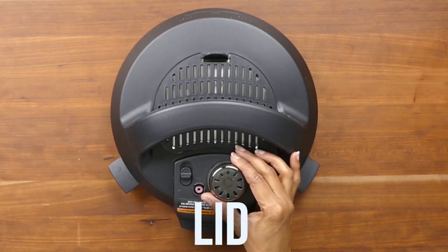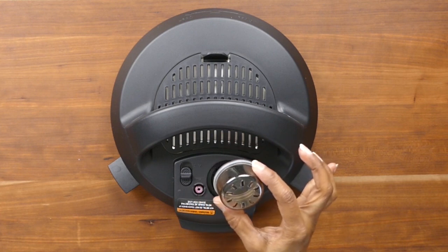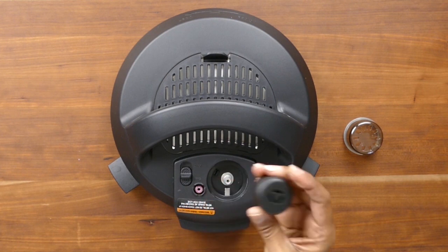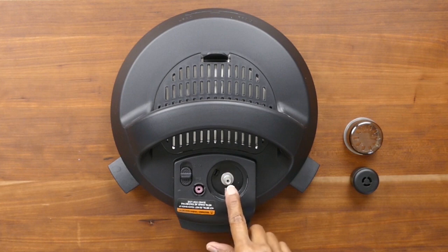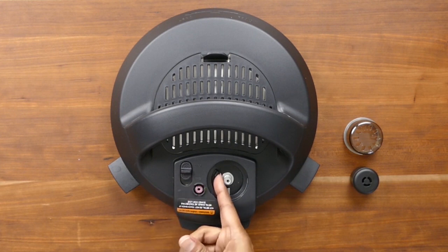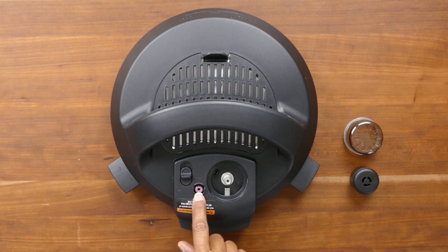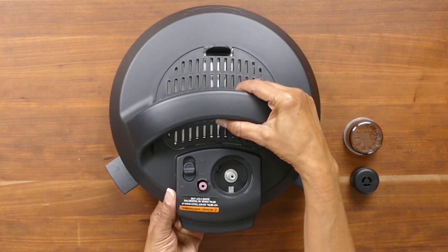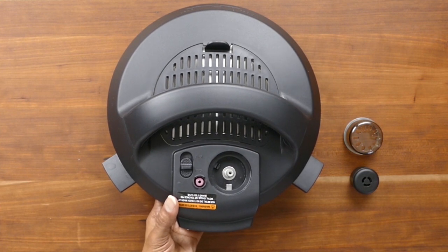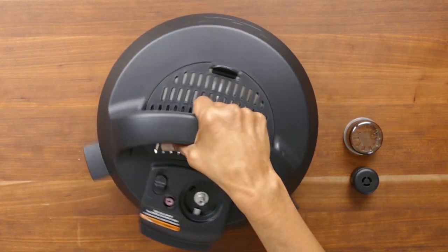Here we have the lid and the steam release assembly, which is made out of the steam release cover that diffuses the steam coming out of the Instant Pot. You have a steam release valve which can also be removed and cleaned periodically, and the steam release pipe which is where the steam comes out of. This is the steam release switch which goes from seal to vent. The float valve can be accessed from the inside and goes up when the Instant Pot is sealed and down once pressure is released.